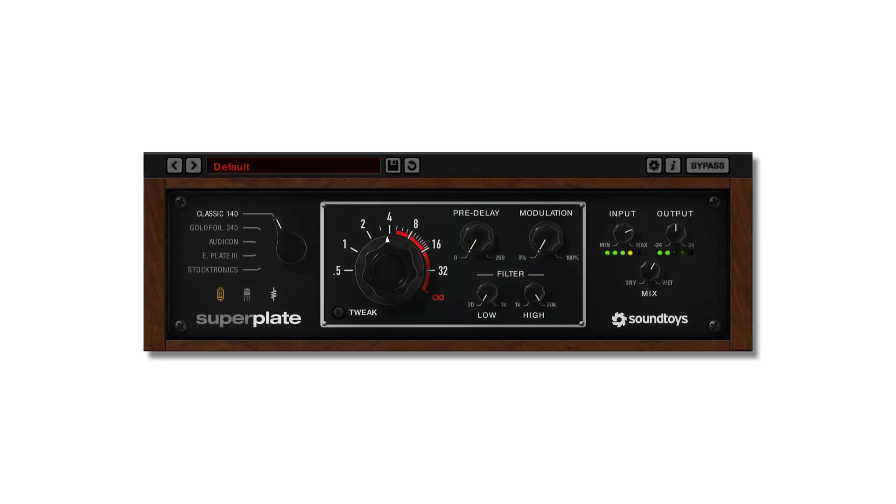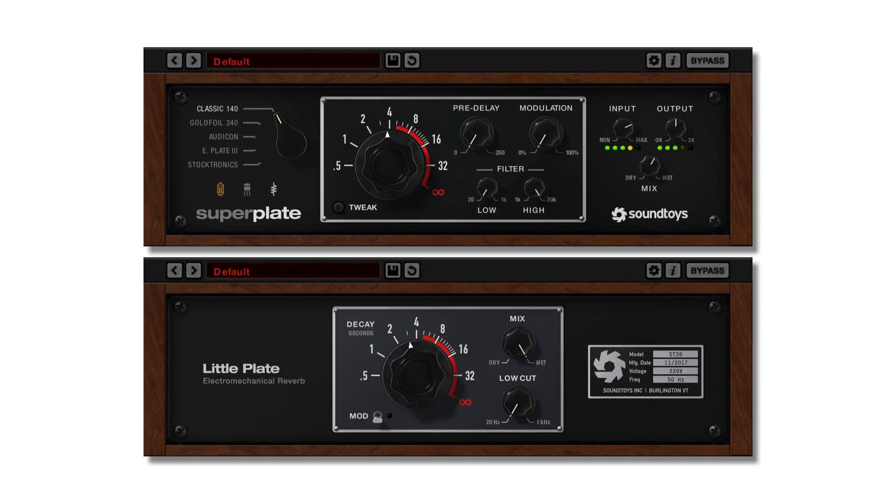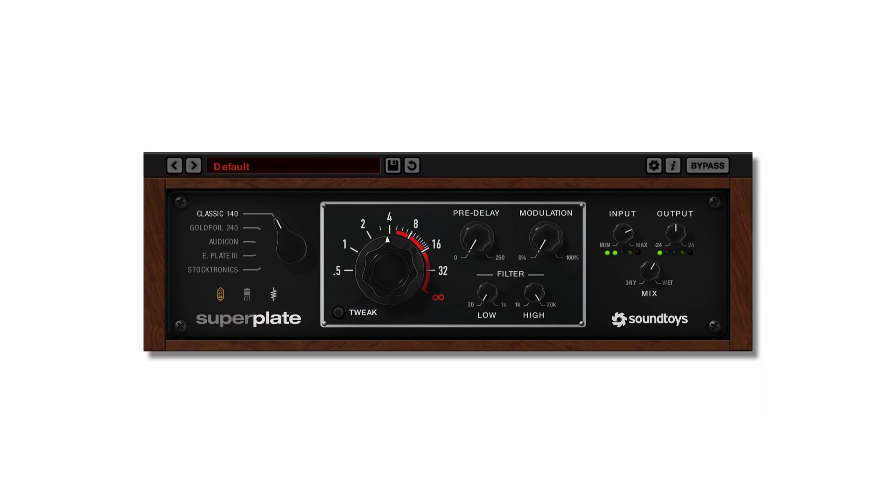Superplate includes LittlePlate, so regardless of whether you purchased new or upgraded from LittlePlate, you end up with both plugins. Superplate gives you more tools for controlling your reverb, so you can have all the space you need. Experiment. Explore. Enjoy.